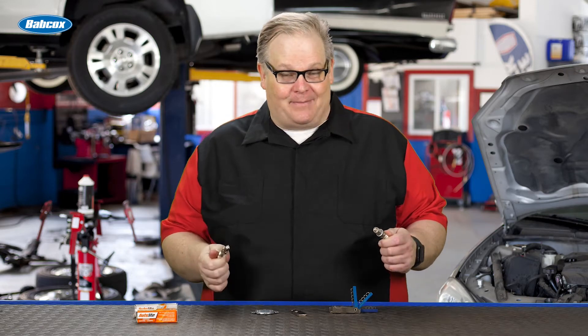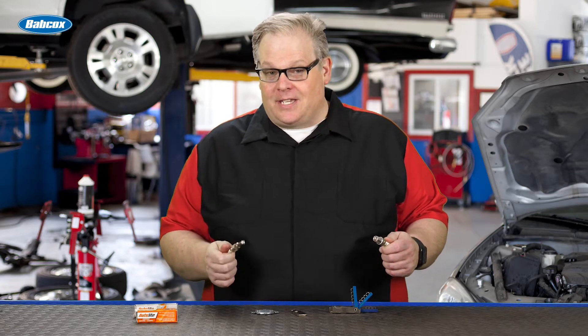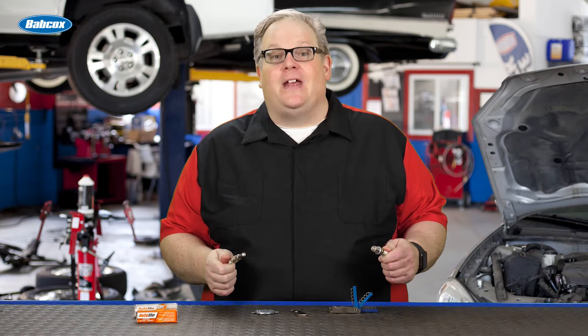To gap or not to gap? That is the question. Today we're talking about spark plug technology and what you have to do before you install it.